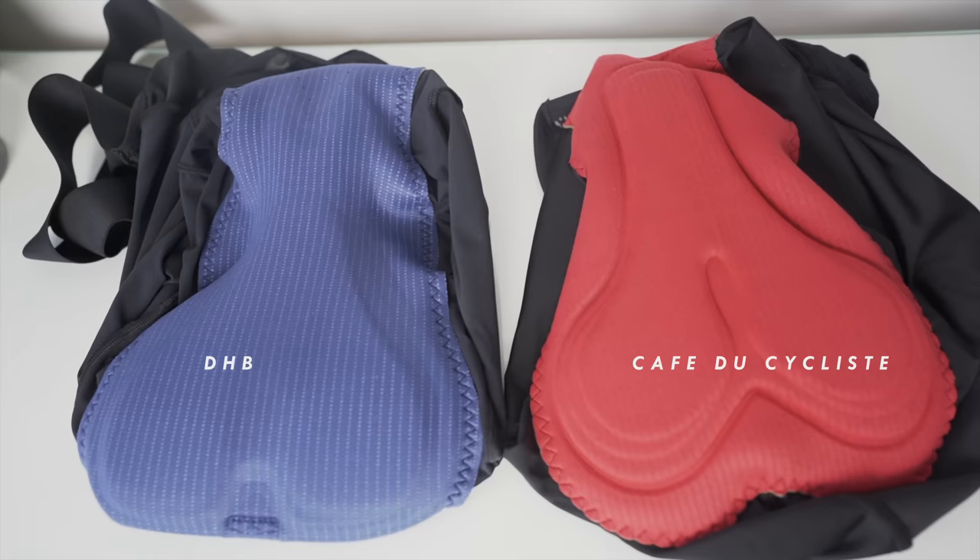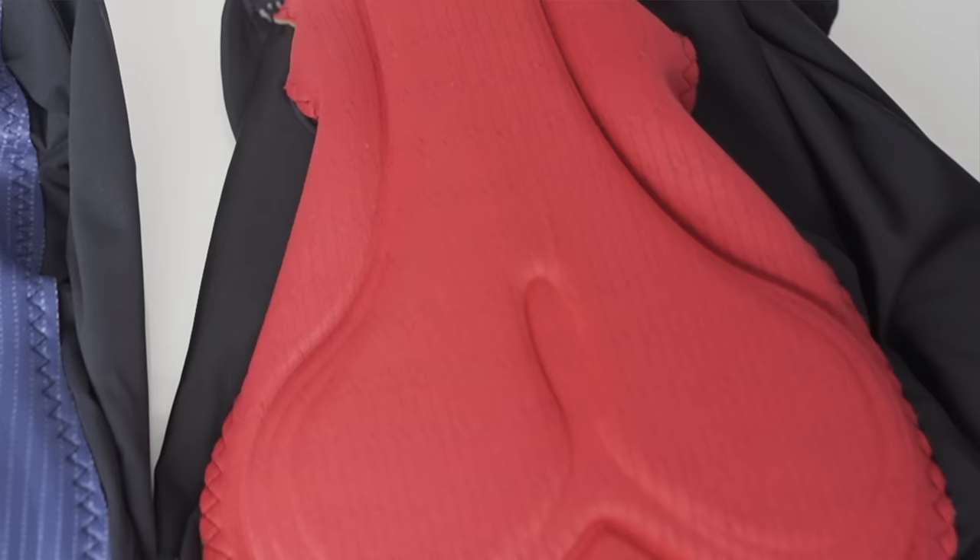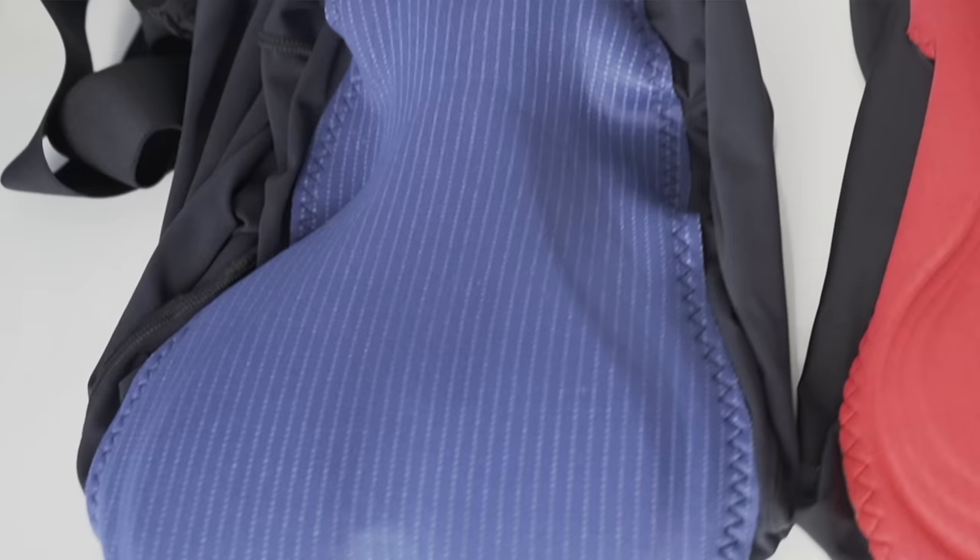Really comfortable. The only thing is the chamois does feel quite minimal compared to the Café du Cycliste ones. I know this is not a direct comparison, but they do look quite similar. The Café du Cycliste chamois is a lot thicker, but not dense - it's kind of a thick foam, almost like a memory foam. Whereas this one is a lot thinner but a lot denser, so there's not as much squish. But we'll see how I get on. Let's get out on the bike.